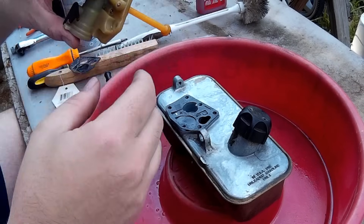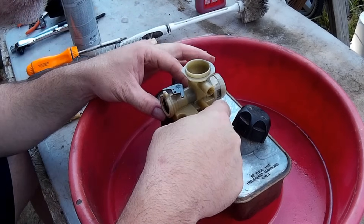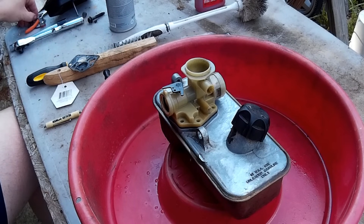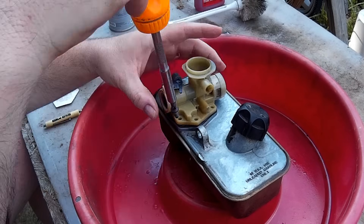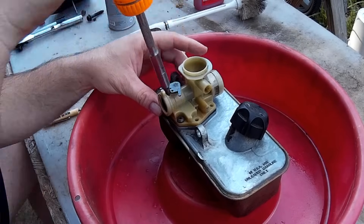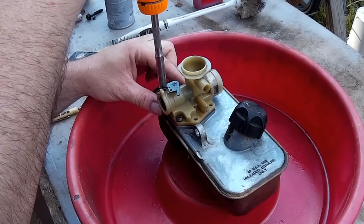Insert your pickup tube down into the tank. When you do that, the screen over the jet will line up with the hole on the other side. Get your Phillips screwdriver and your five little bolts and put them back in. Remember, this is a plastic carburetor — don't get all heavy-handed on these little bolts or you may crack it. They just need to be snug. Don't strip one out and definitely don't break your carburetor.